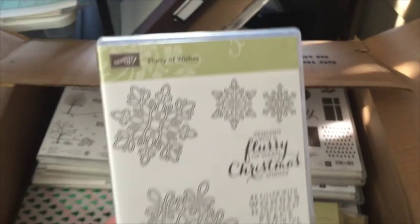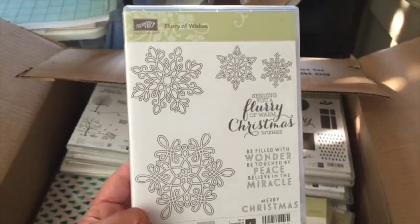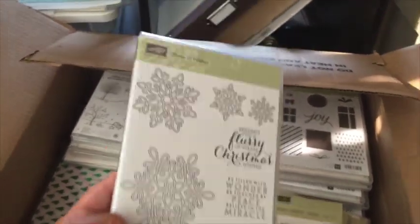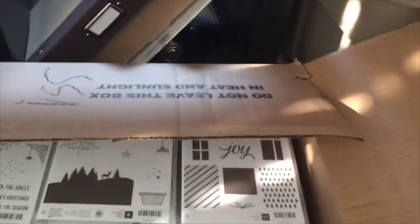This one I'm giddy about — check this out! There's this new Flurry of Wishes stamp set which has gorgeous snowflakes, and it also has a coordinating punch. I'll put that to the side so I can show it to you again alongside the punch.